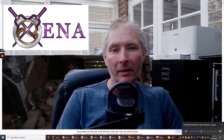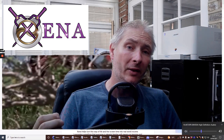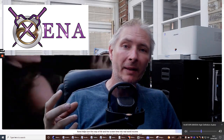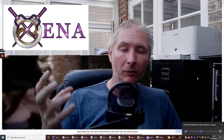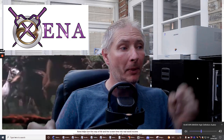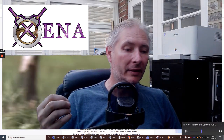Hi guys, welcome. My name is Darren and I'm going to talk to you today about a Xena software review. This is really cool, it is a marvelous piece of kit. Basically it is a software which works as a Chrome extension which you put into your Chrome browser.